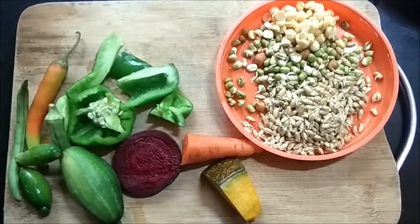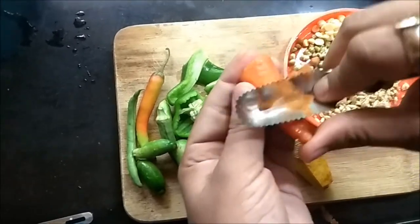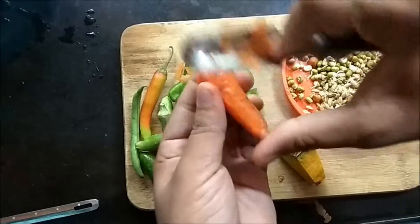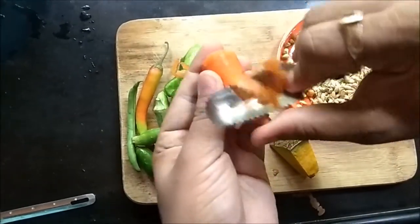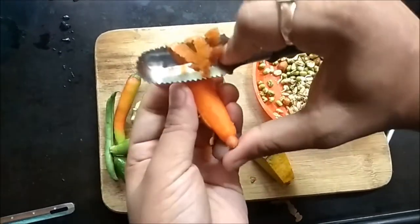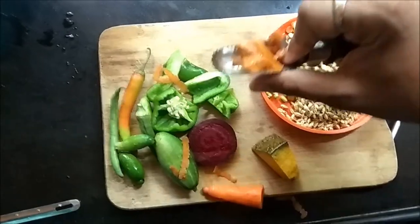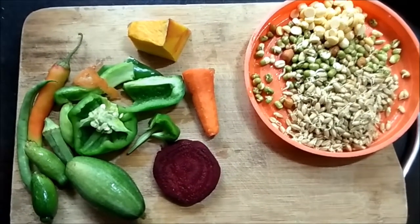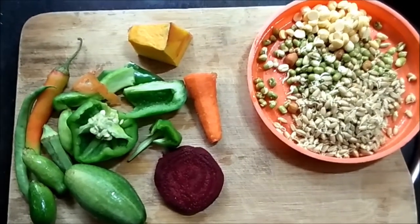I am peeling the vegetables so they are clean with no dirt or soil on them. I'll fast forward through this part. I've just cleaned and peeled them and I'll show you what all things I have.